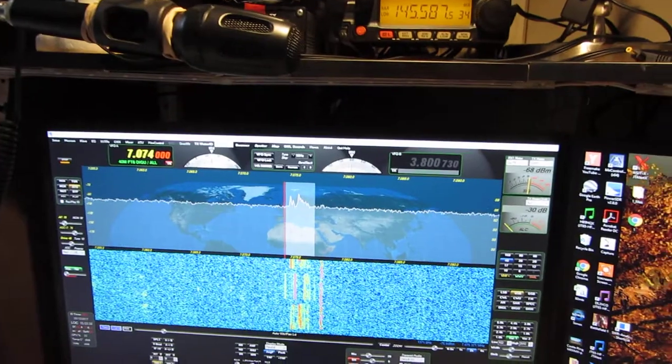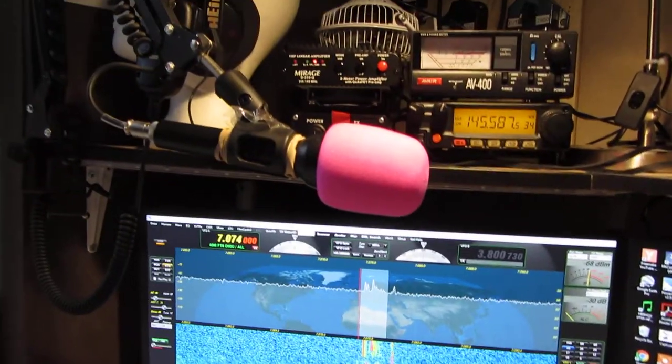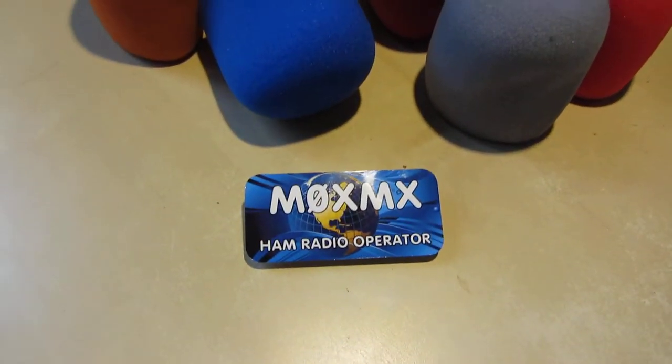If you're having a bit of a grey day, then why not try a little bit of pink? That's my favourite. There you go. Thanks for watching anyway, this is Mike, M0XMX.